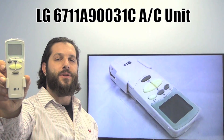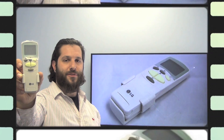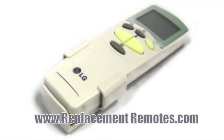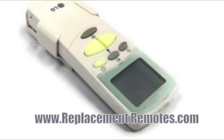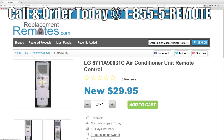We offer a 60-day warranty and a no questions asked guaranteed return policy right here from ReplacementRemotes.com. If you have a question or would like to purchase this remote over the phone, give us a call toll-free at 1-855-736-683 and our friendly staff will be glad to help you.